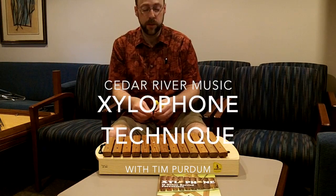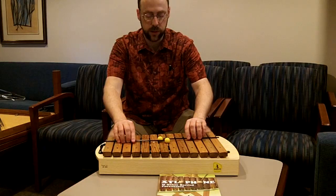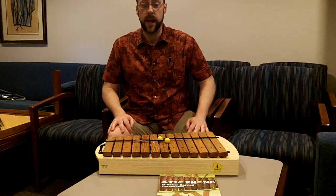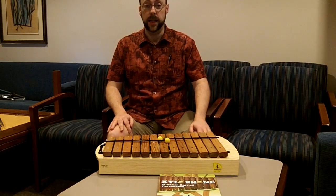Hello, this is Tim from Cedar River Music. I just wanted to take a chance to show you a little bit of the classroom xylophone and how I teach this to kids — some technique things.